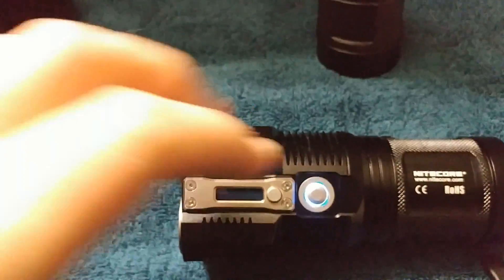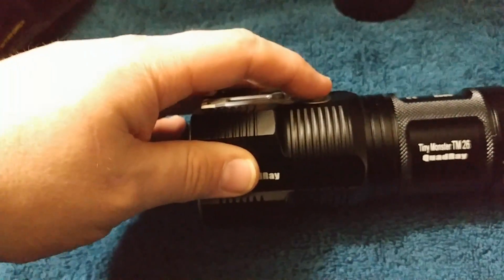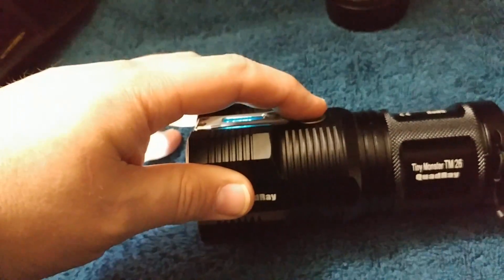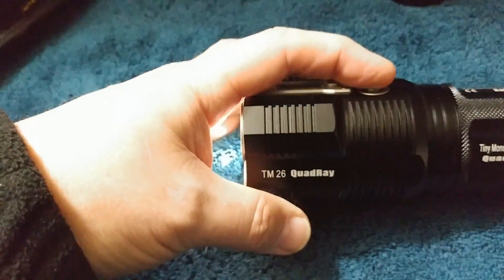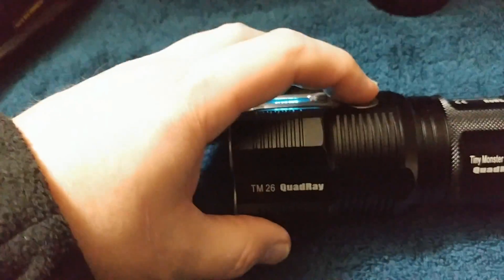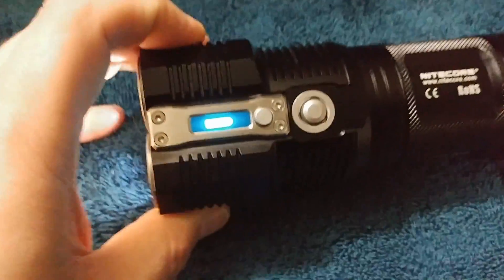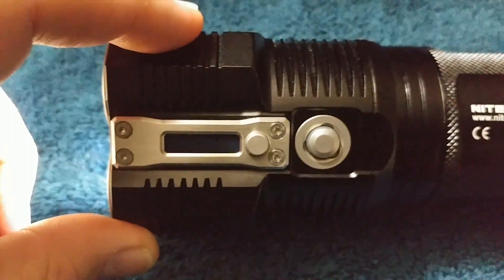So we're going to go ahead and turn it on. You have a full press and a half press. Half press is going to turn on the light like so. With half presses you can quickly turn it on and turn it off. Whatever level you left it on, that's what it'll be in. Now when you do a half press, the display is going to cycle one time through all the parameters.